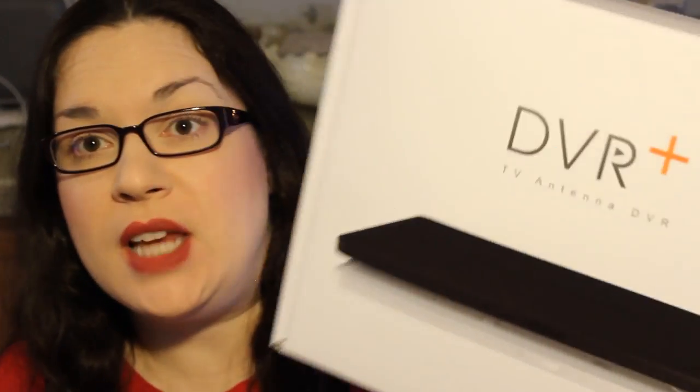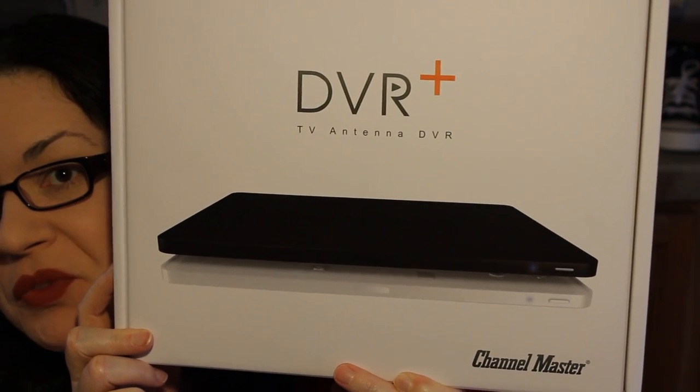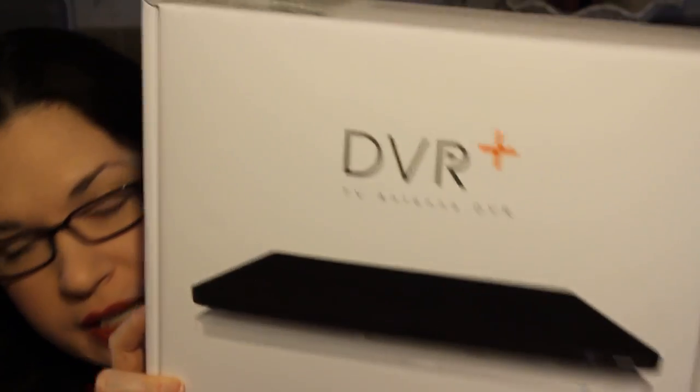Hi guys, it's Ginger. I'm here with a review — this time it is a review for the Channel Master DVR Plus.